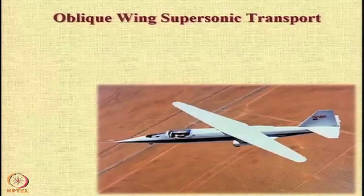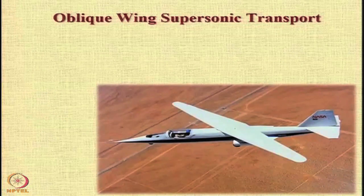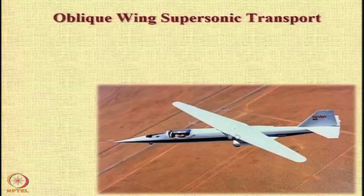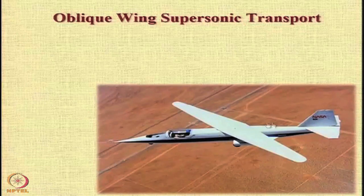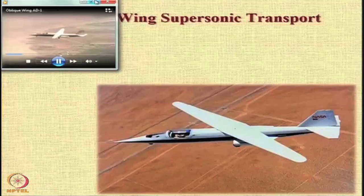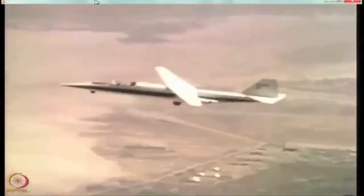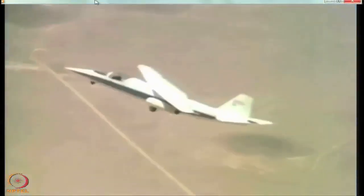Another very unique configuration considered as a candidate for the supersonic transport aircraft is the oblique wing, in which the wing rotates on a pivot about the fuselage such that one wing is ahead and one wing is backward. You can see the rotation of the wing has been initiated, and once the wing is locked, you have a wing which is skewed.